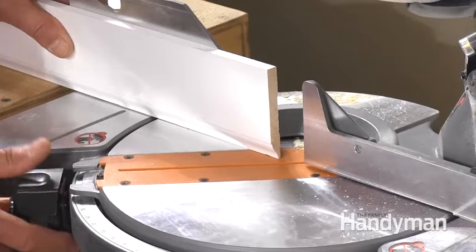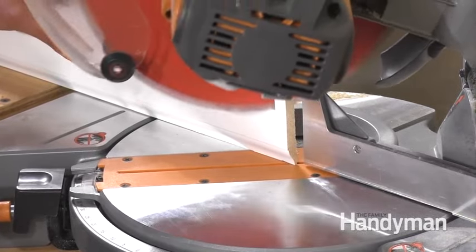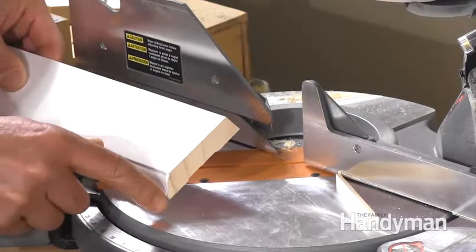Sounds impossible, right? Well, with a little practice, you can master this trick and not be afraid of coping anymore. Start with cutting a reverse 45-degree angle on the base. You'll follow that profile to cut out all the exposed wood to create the shape you need.